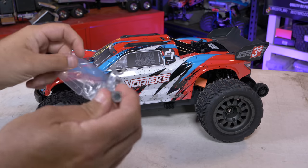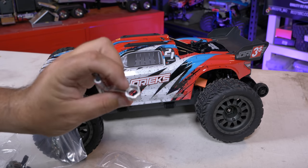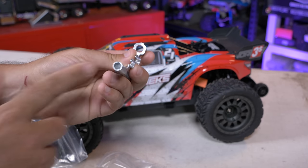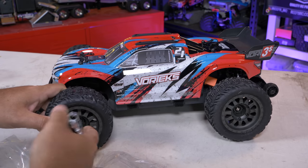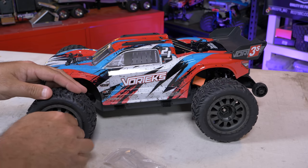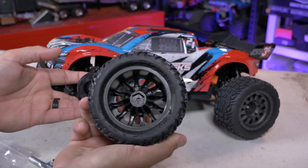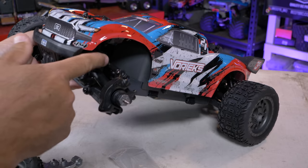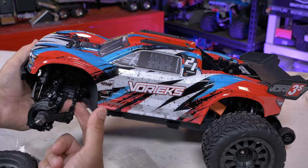They've also reinvented the multi-tool that comes with the RC — check that out. It has a larger size and a medium size for wheel nuts to get them on and off. Taking a quick look while the wheel is off, I'm going to guess it's running a 14-millimeter hex — and yes, confirmed: 14-millimeter hex on the wheel. You can see plastic arms, adjustable turnbuckles, plastic drive shafts, and more adjustable turnbuckles underneath.